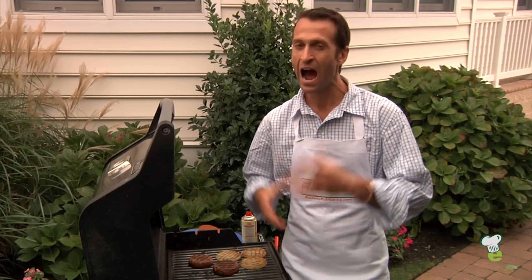Hey, I'm Chef Rob Endelman. I'm down at the beach making burgers, grilling up for my friends who are enjoying themselves. I love hot, spicy burgers.